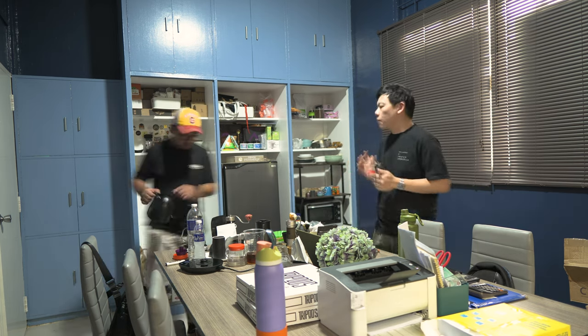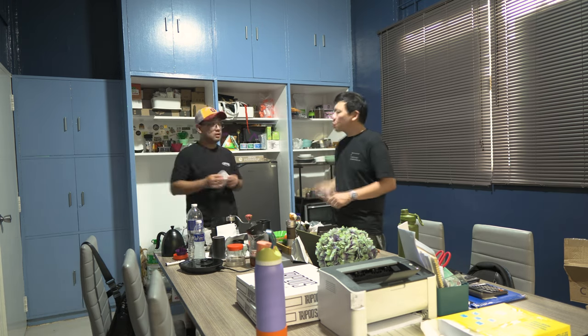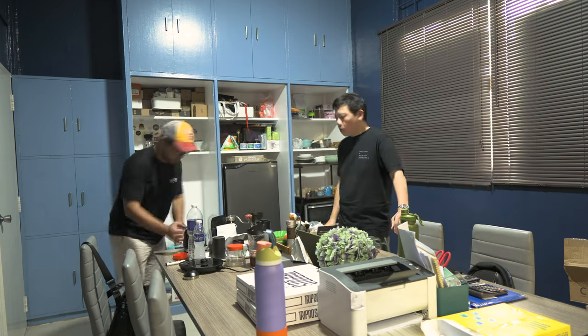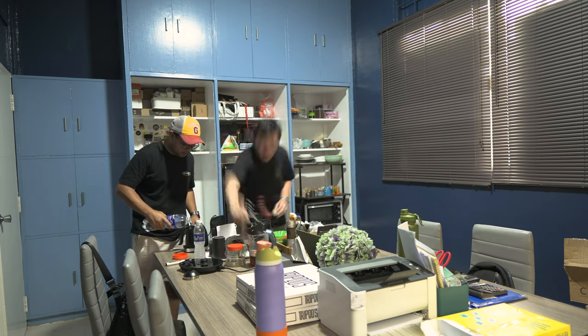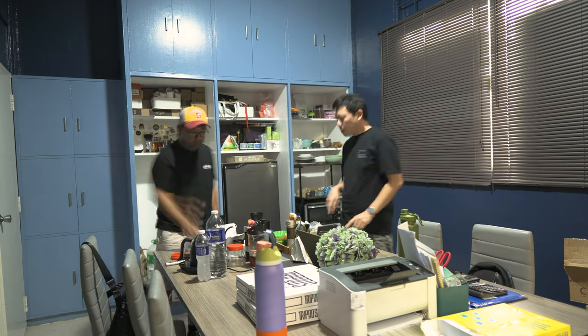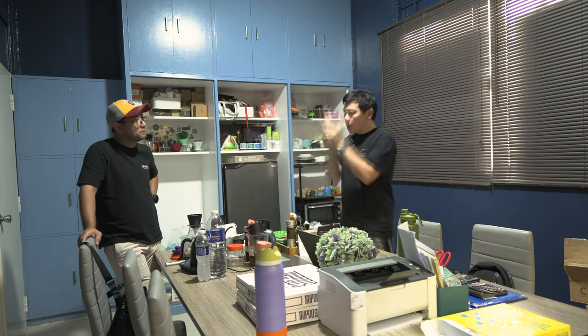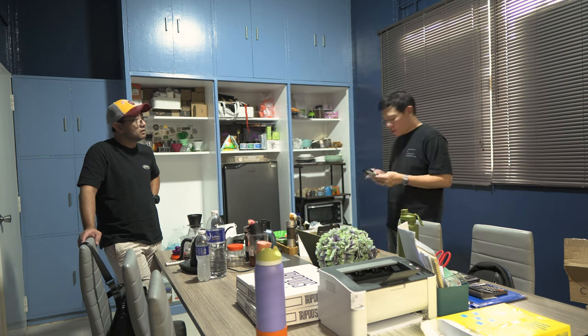In this part, Chef Alvin and I are actually trying to define which brewer or which dripper to use for the competition. We were talking about the Aurea version 4 and which bottom attachment to use.